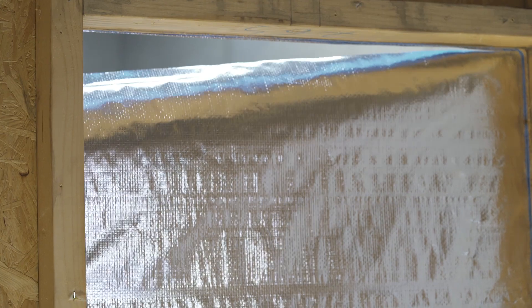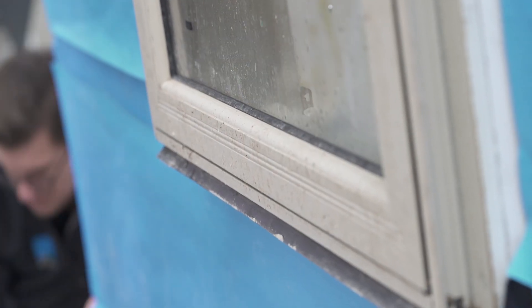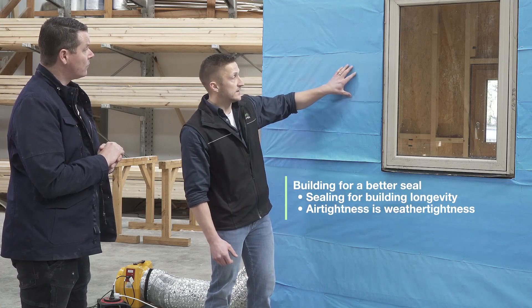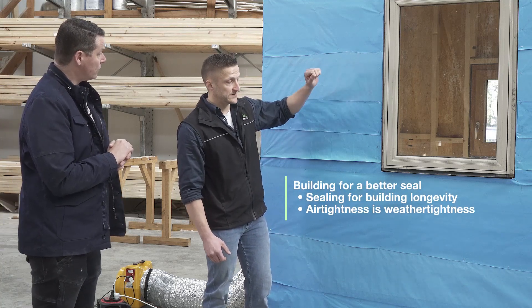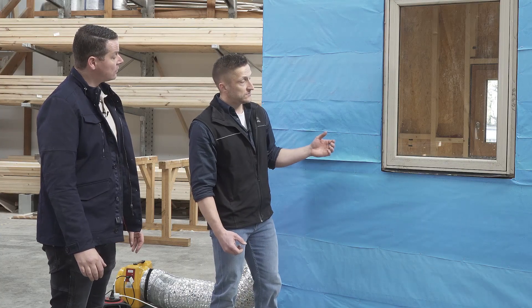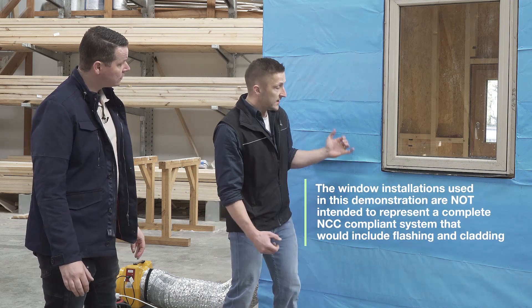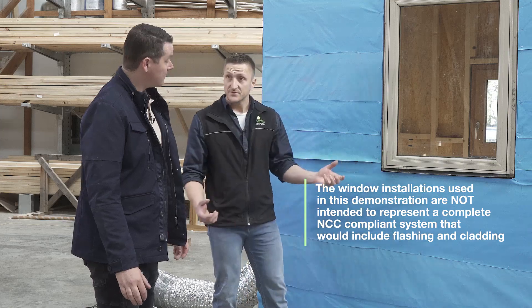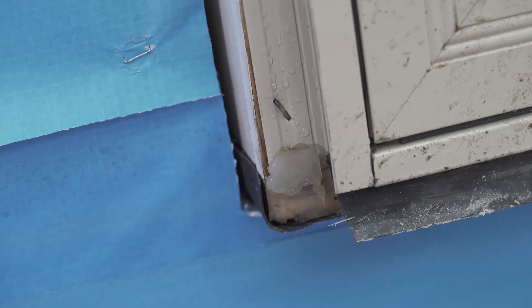We've got a common sort of installation of sarking here. What are the issues with this? Well, here we've got a scenario which could be built to a common six-star rating. You've got a non-diffusion open blue sarking in this scenario. The main aim is to keep the weather out and make it wind resistant and weather resistant. But as you can see here, most of the joints are not sealed, and the gaps around the windows are not sealed.